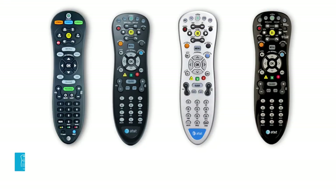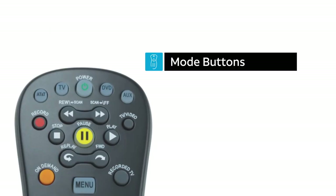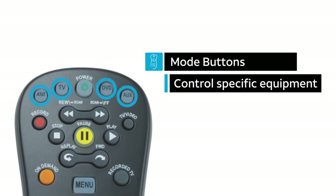All U-verse TV remotes can control both your U-verse receiver and your TV at the same time. If your remote has mode buttons on either side of the power button, you can control a DVD or auxiliary equipment by pressing the appropriate mode button first, then pressing the desired function.